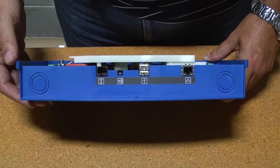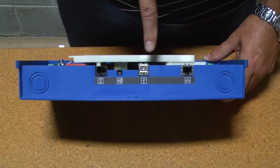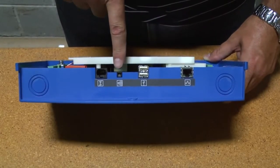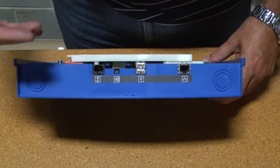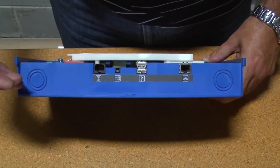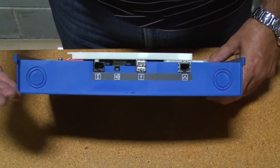One thing you have to consider when mounting the Nano on the wall is the ports on the bottom. You have your Ethernet port, your USB ports, the alarm horn, and your serial connector. You definitely don't want to mount the box too close to something where you'll need to connect Ethernet, serial, or a USB key to the bottom of the box.